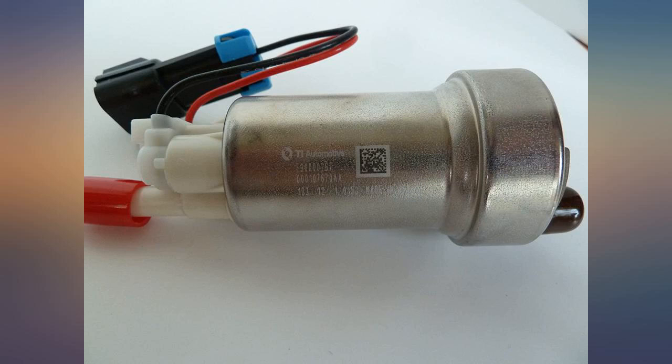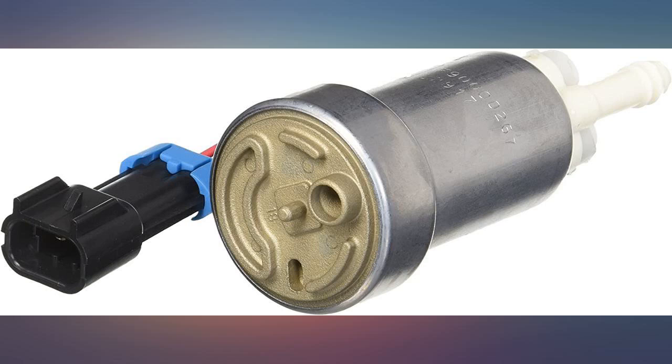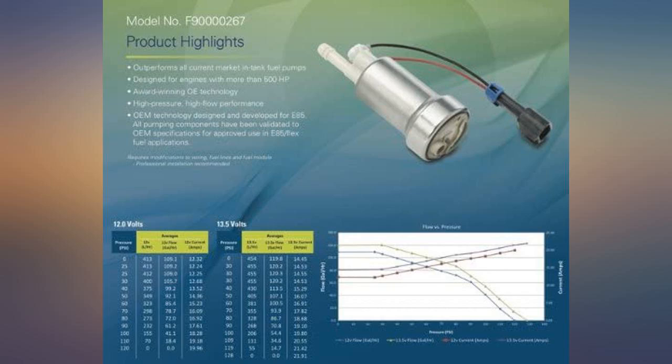I didn't like the fact that it wasn't kept at my doorstep and was handed to someone else. After some research you can confirm the pump is made by IT Automotive, who makes the Walbro pumps — so it's legit.